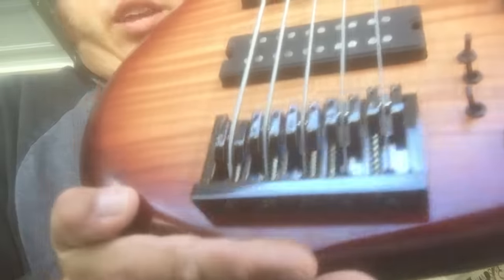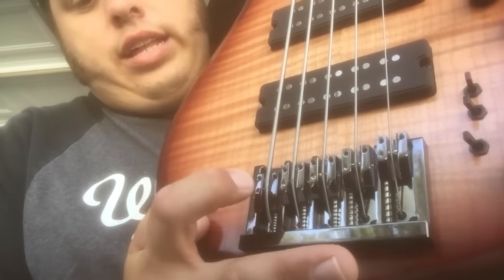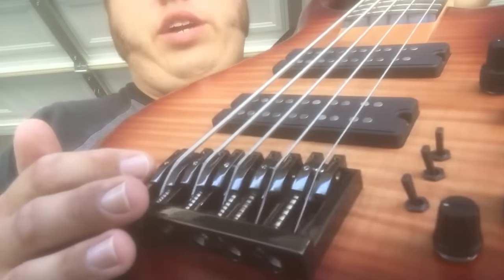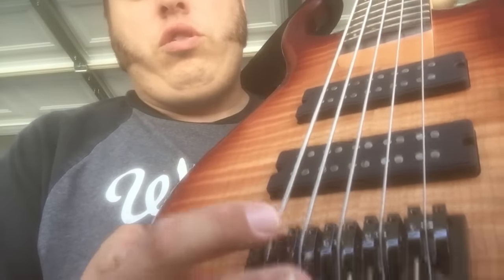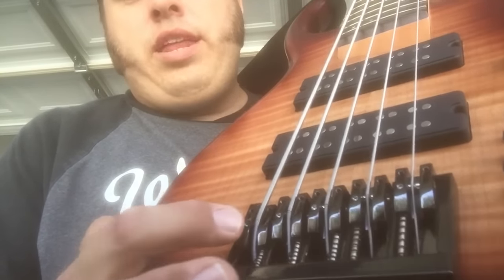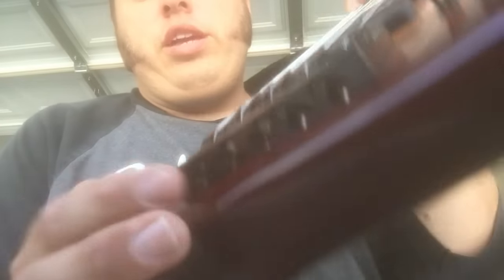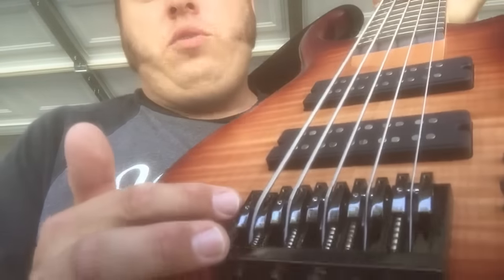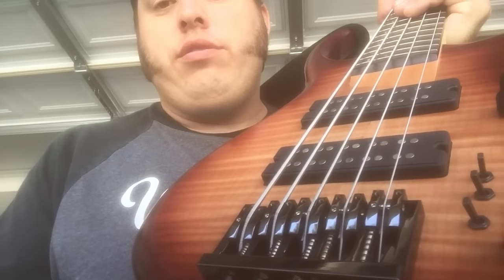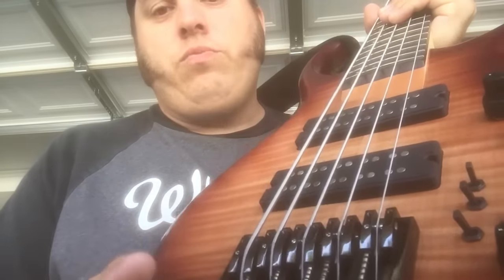I want to talk about the bridge. It's a really nice, solid, massive bridge. It's got saddles where you can go through-body or on-bridge with the strings. You've got two holes in the saddles for the allen wrench to adjust the saddle height, but it also has a third hole on one side only. When you have the intonation in the right spot, that locks it in — so it's a locking bridge of sorts. I didn't even notice that until my luthier pointed it out, and it's a really cool feature.